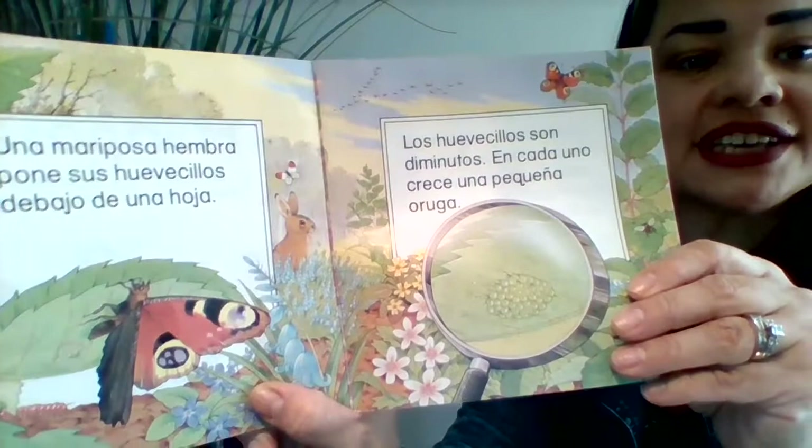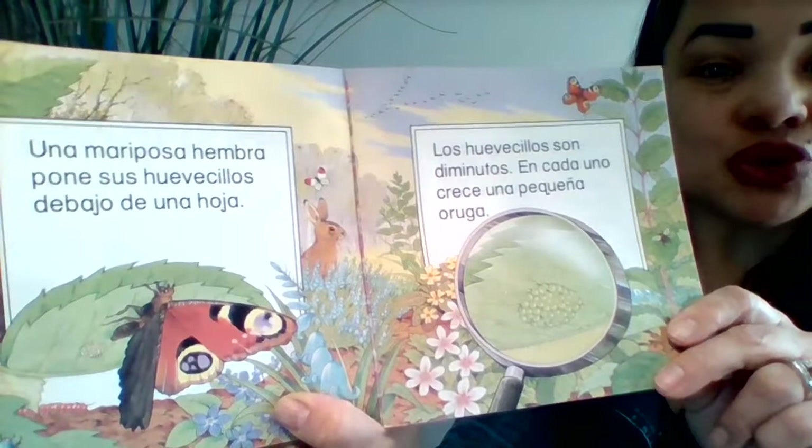Mariposas. Una mariposa hembra pone sus huevecillos debajo de una hoja. Los huevecillos son diminutos. En cada uno crece una pequeña oruga.